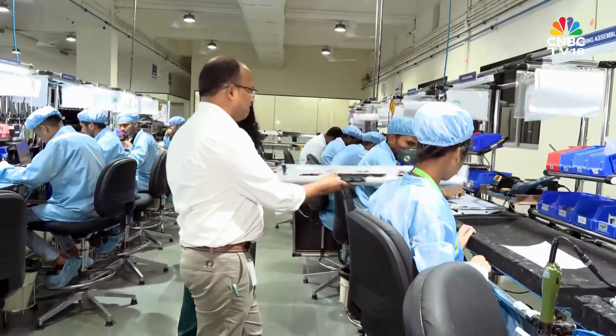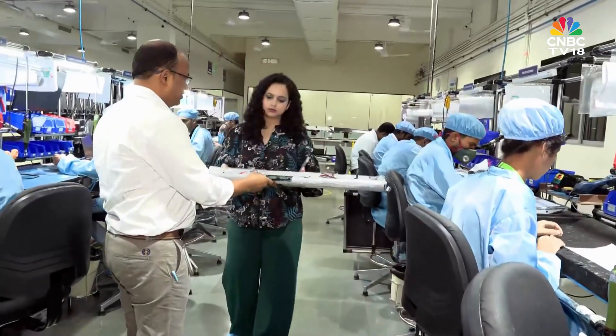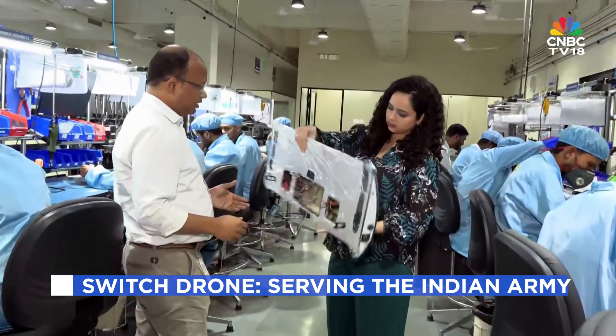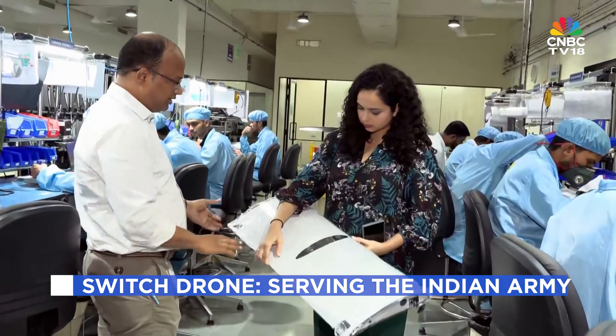This part here — the mid-wing — is like the brain. It carries all the electronics: autopilot, sensors, the motor drivers — everything that's needed to keep the drone smart and steady in the air.